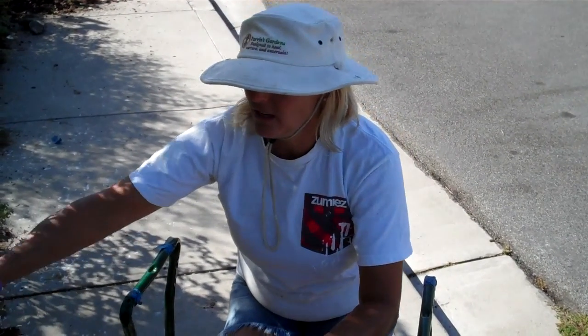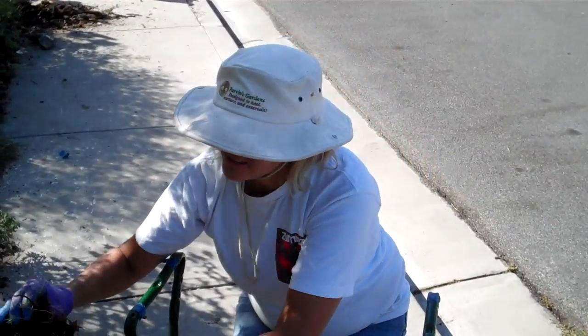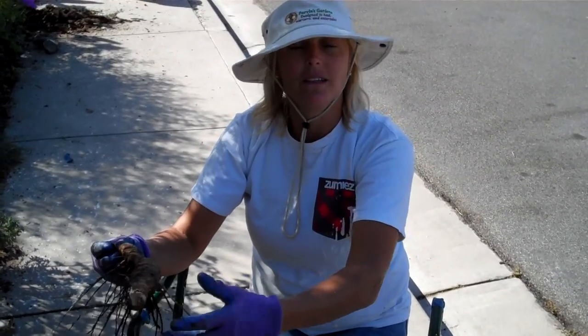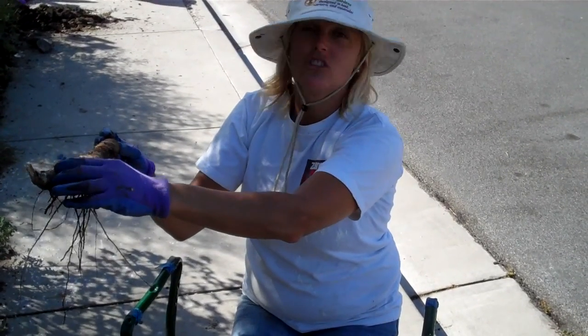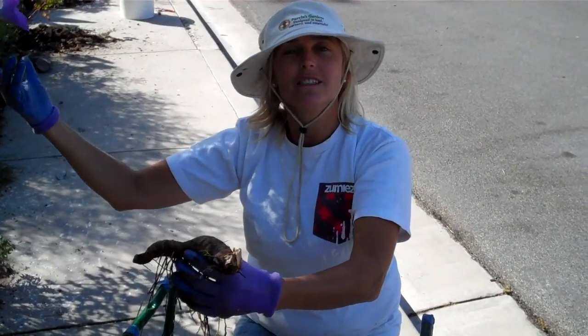So what you do is you pull it out of the ground like this, okay? And you just take them apart, and you'll end up with something like this, and then you just replant them in spring — that is because it's fall right now — like this, just up on top of the dirt, and cover it about, just show the top part, and it'll grow some more irises.